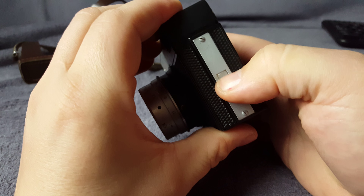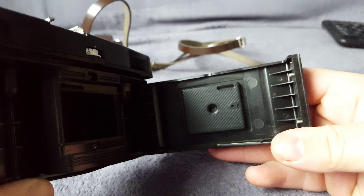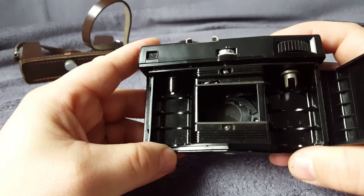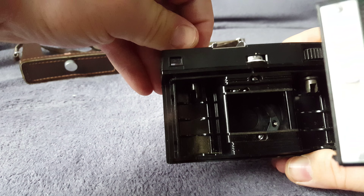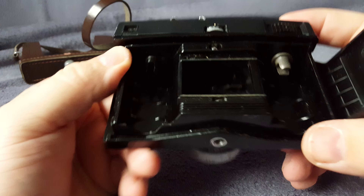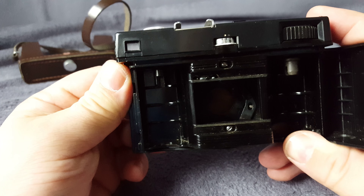Let's open it. What's inside? Two rolls — one here and one here. It's completely mechanical, no batteries, no nothing.